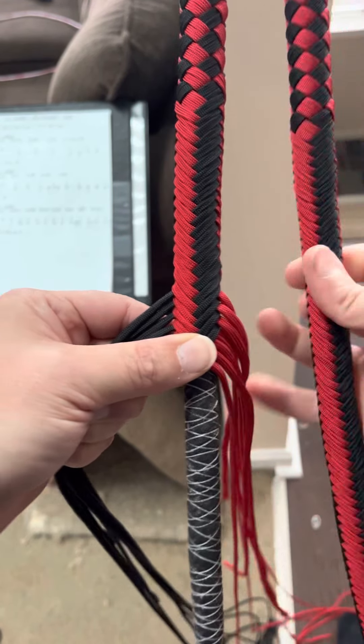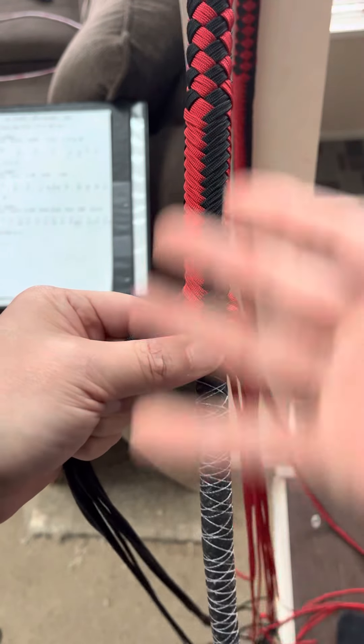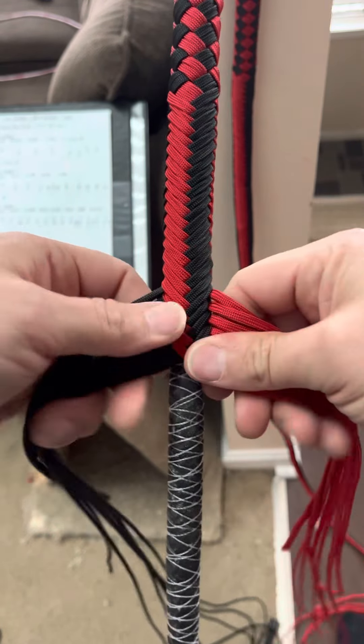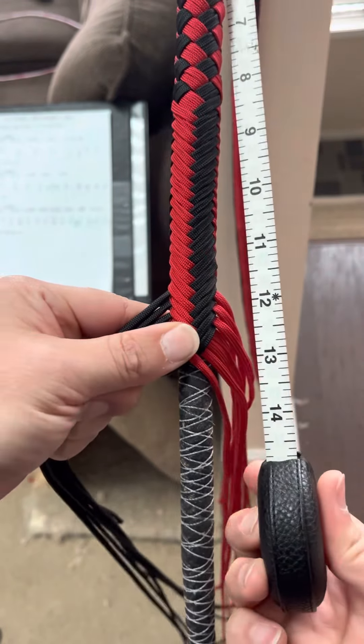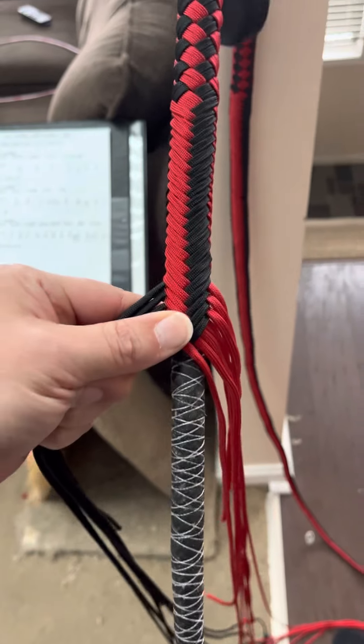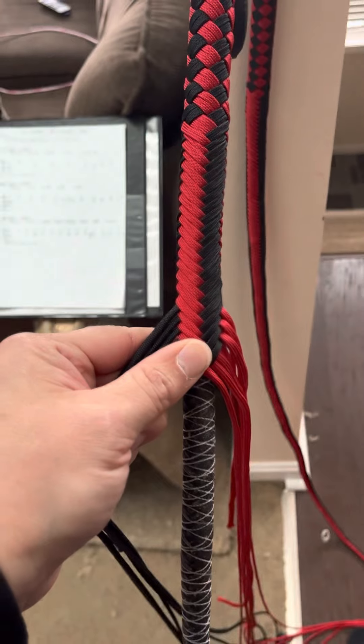What's going on folks? I'm making a pair of bullwhips and they're not a matched pair, so I'm just kind of doing this one by itself. I've got my measuring tape up here and my notes in the background.